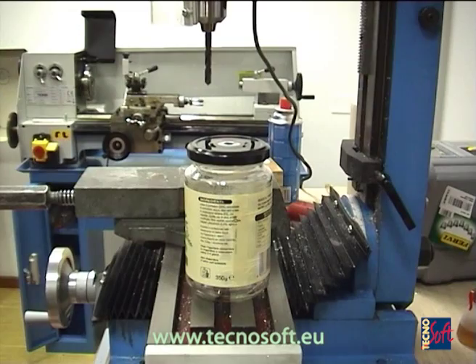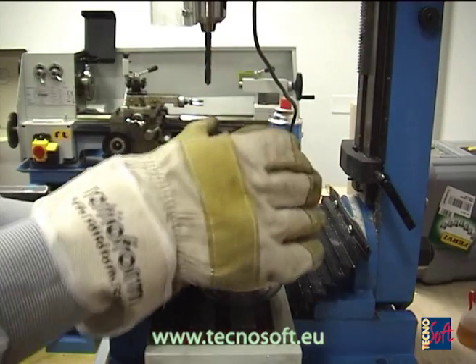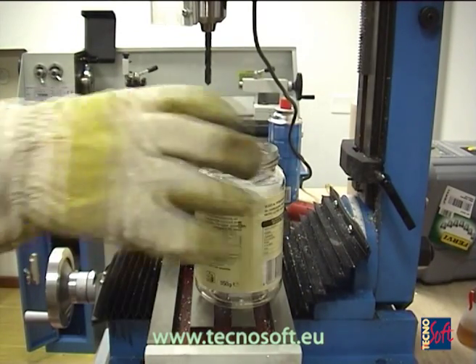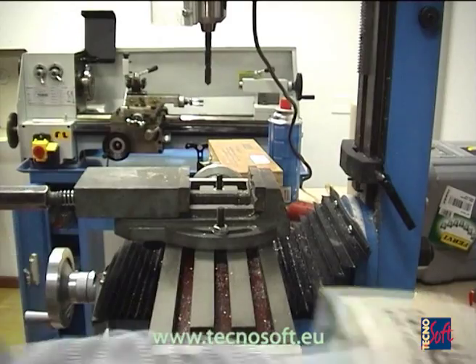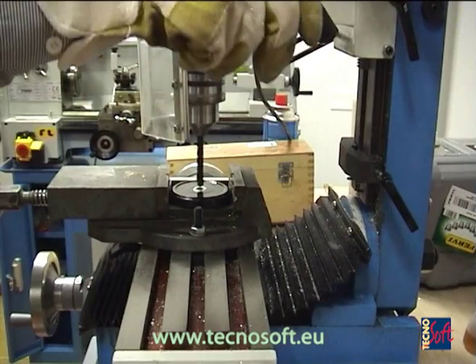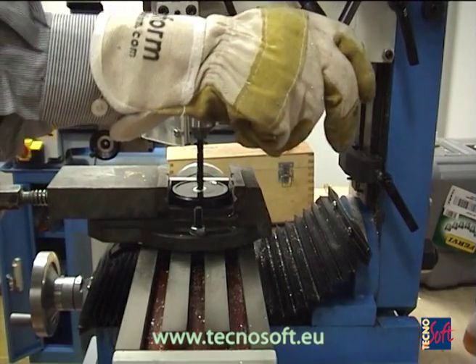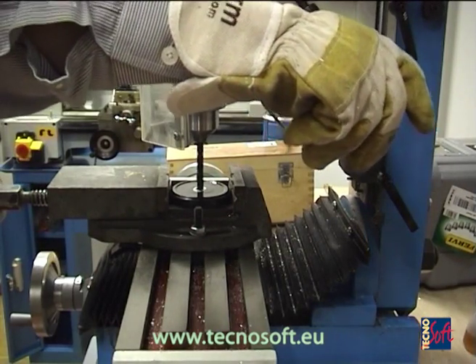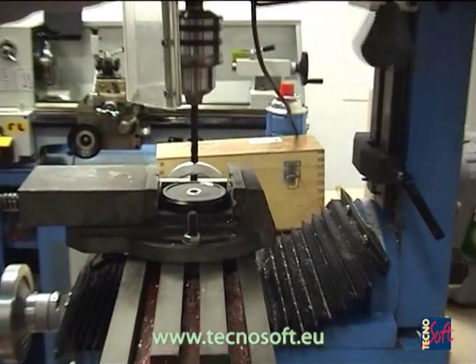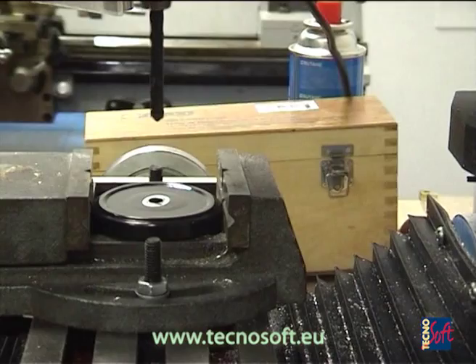To leave the data logger outside and insert only the probe in the container, we need to prepare it. We'll keep using a jar as an example, drilling a hole in the cap. Remove the cap, place it under a drill, and drill the hole. It must be at the center to reach the core of the product.